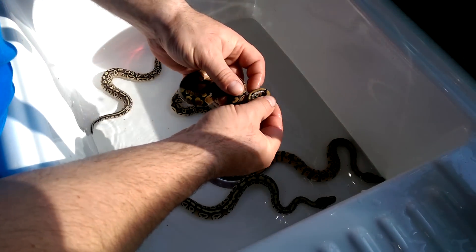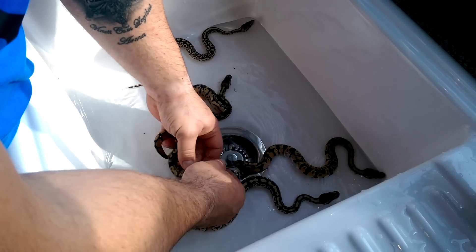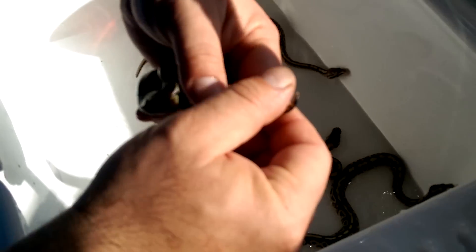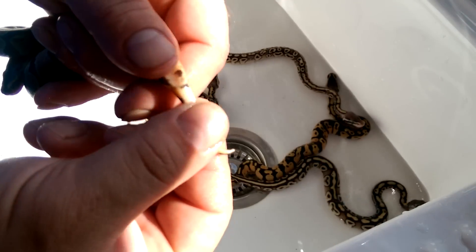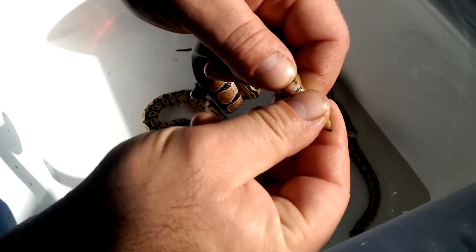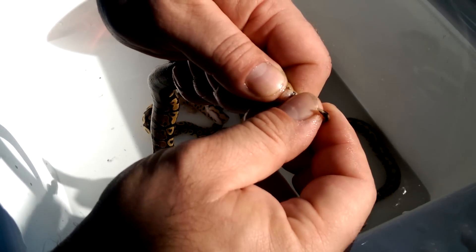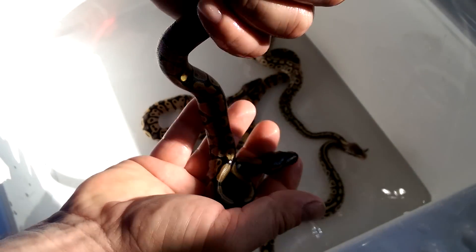They've got loads of vermiculite, yolk, or gunk stuck all over them, so we're going to give them a good wash over the face. All you're going to do is basically sort of hold it at the base of the tail — this doesn't hurt them — and all you're going to do is just roll up. And that's a female. No hemipenes there, it's nice and white. That's a female normal.